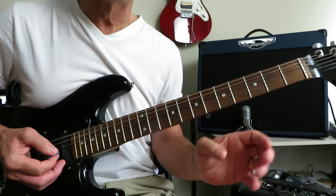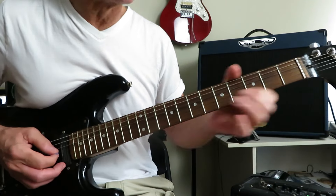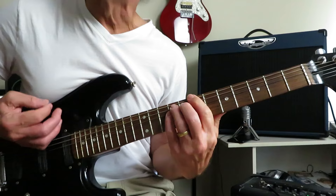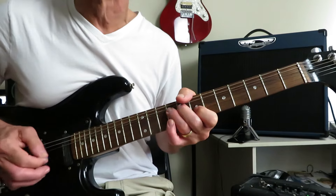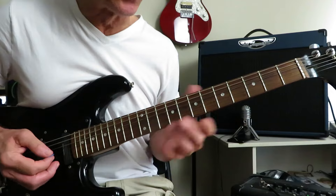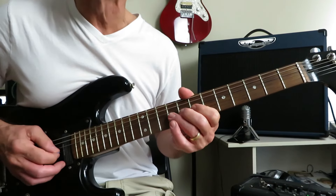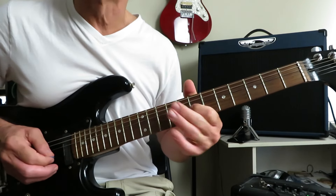Now, before the vocals come in, over top of that are some unison bends right there on the two of the B and the four of the G — you're going to do that twice. And when the band moves into B, we drop into unison bends on the seven of the B and the nine of the G. We're only going to do that once. And the second time, before the vocals come in, we play this little lick: nine of the G, little bend release off to seven, grab the nine of the D, and then a little bend of that nine back off to seven.